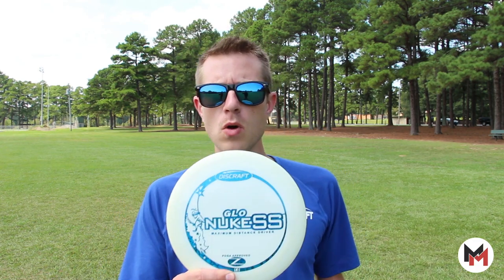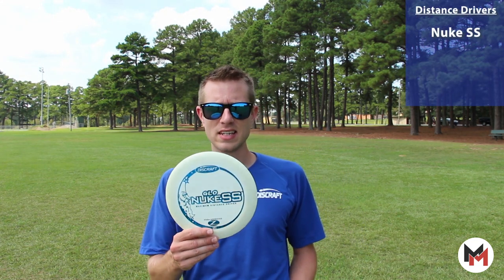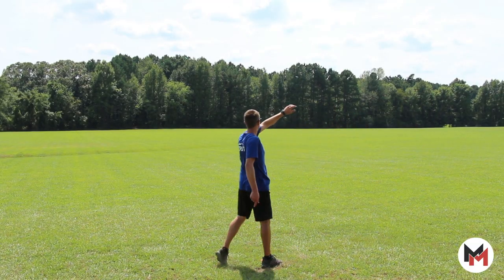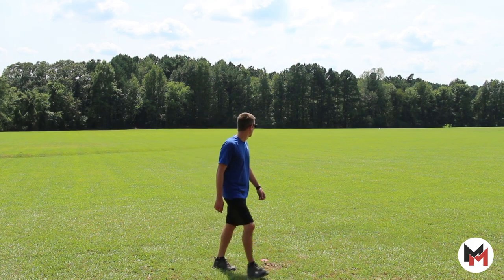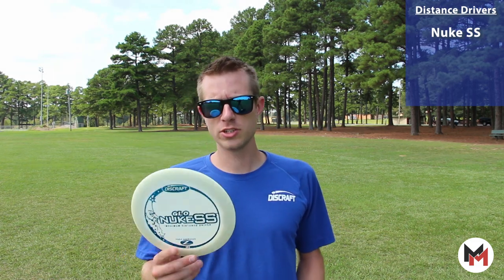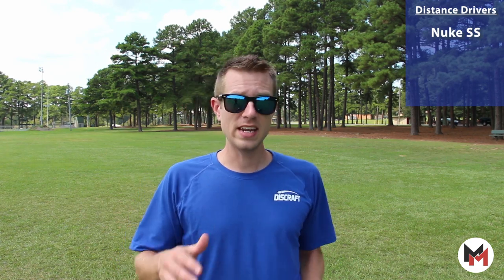I carry four molds. First up, I've got a glow Nuke SS. Very good disc. I can squeeze a lot of distance out of this disc — slight hyzer release, it'll flip up to flat, ride out for a little bit and have just a touch of stability at the end. They're great for big long sky rollers. You can lay them down on a roller position hundreds of feet down the fairway, big anhyzer shots, big flex shots. These discs can make it happen whether you're a beginner all the way up into a pro level player.